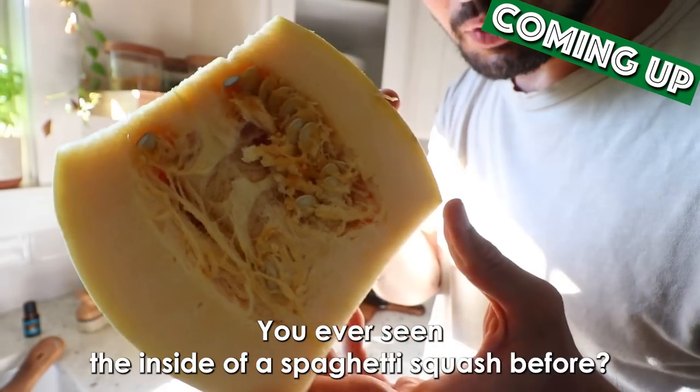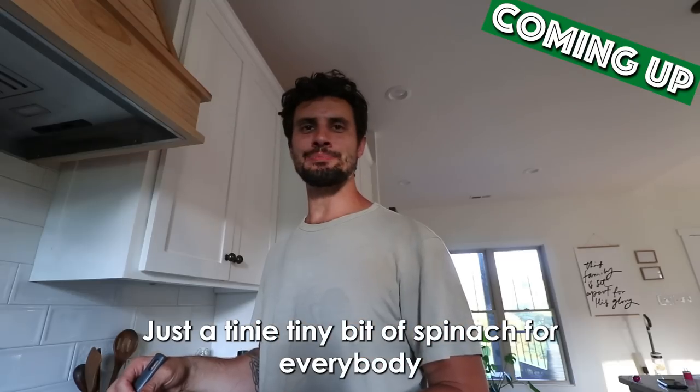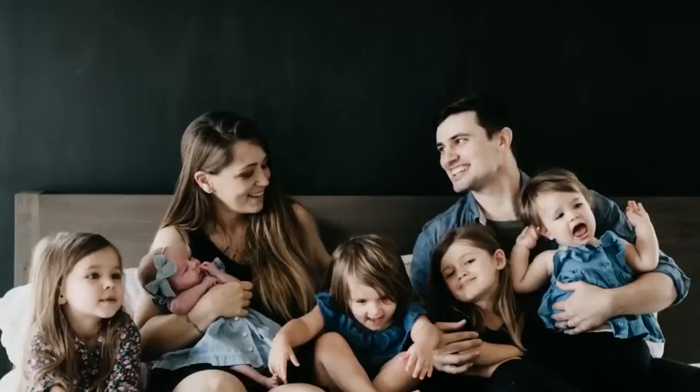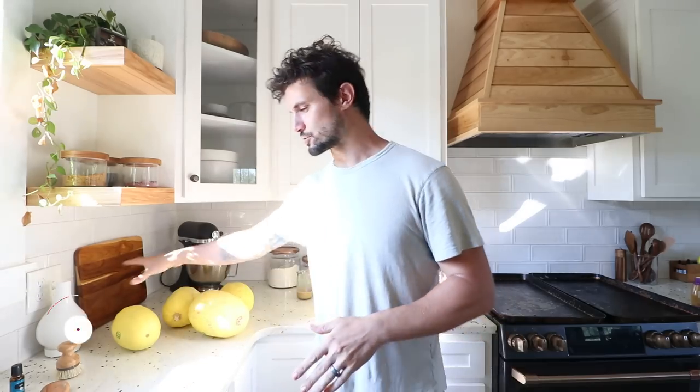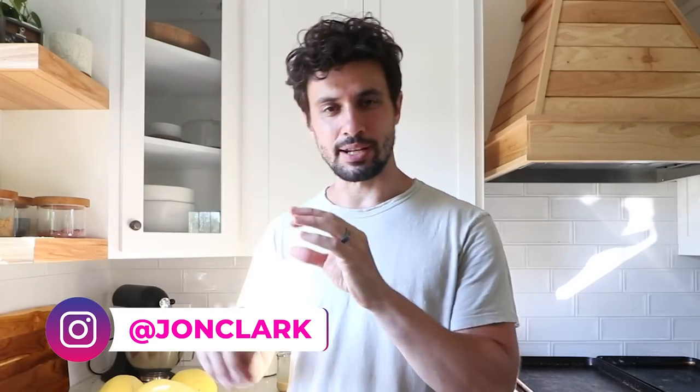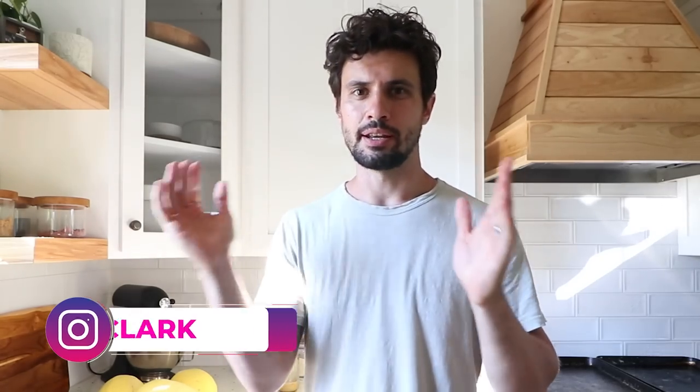What's up friends, tonight I'm going to be making a yummy spaghetti squash pizza bowl. It's got a little bit of spinach in it, some cheese, some Parmesan, and then of course some sauce. It's gonna be amazing.